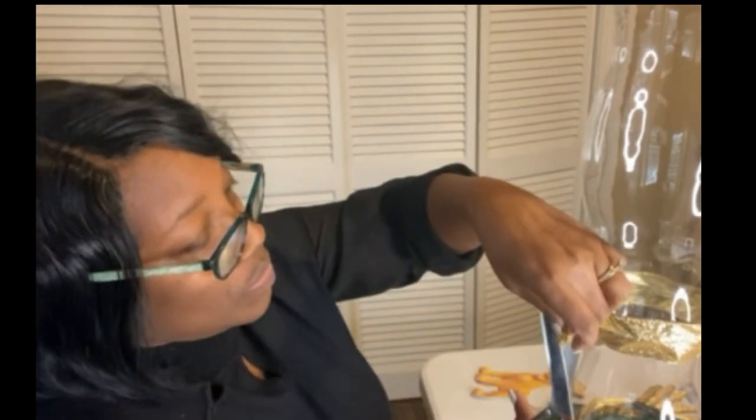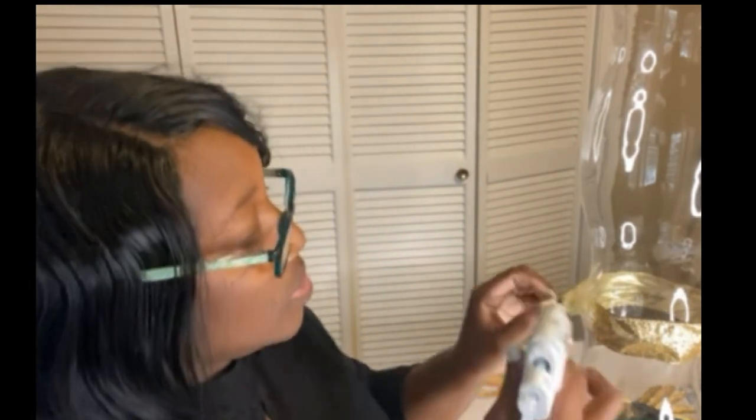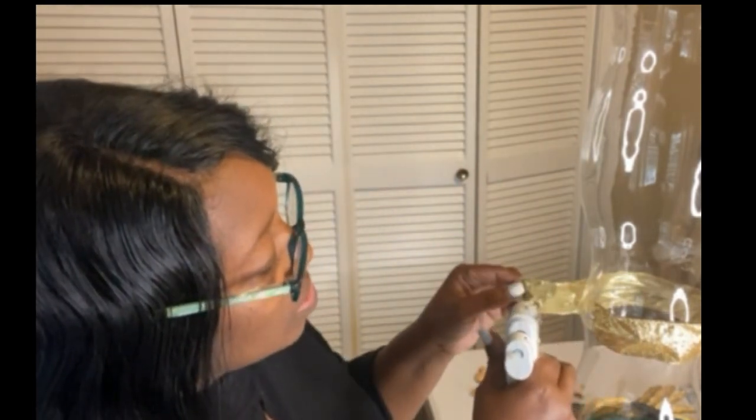I'm going to show you how you're going to know where your front is. It's where your two ribbon pieces overlap — you don't want that to show. So that's what we're going to glue.